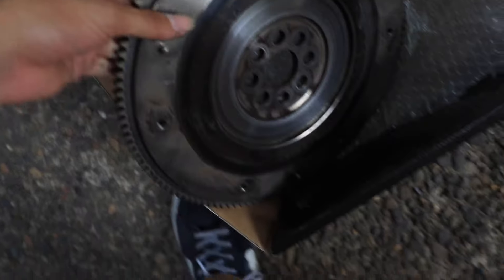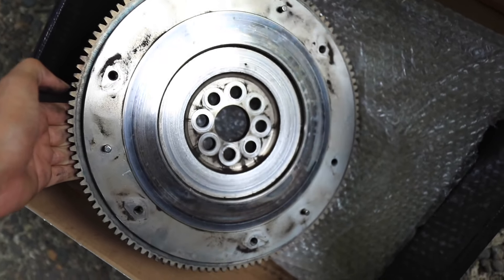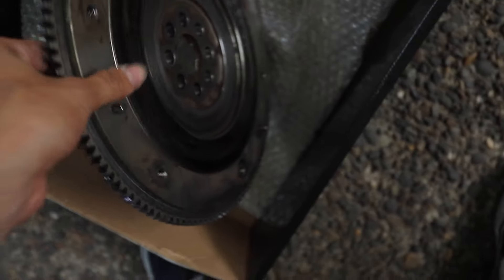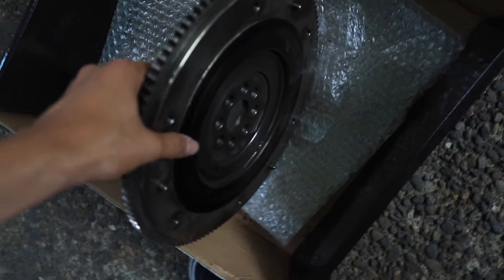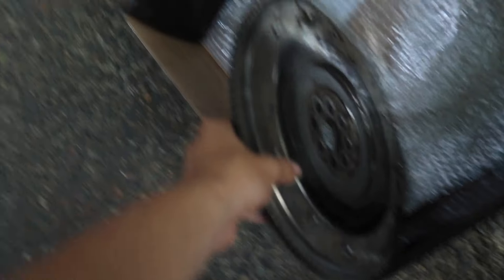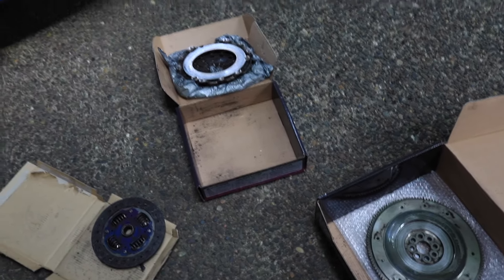Weight-wise, this flywheel is so much heavier than the light flywheel that I bought. I don't know if it says on here, but this feels like it's literally about 30 pounds. I'm gonna drop it on the box and you'll see how it just bends. I'm also gonna have to do a separate video on that.